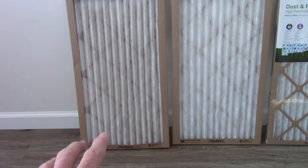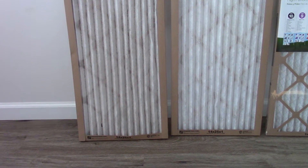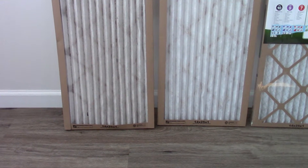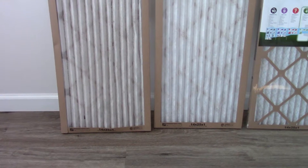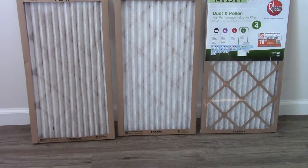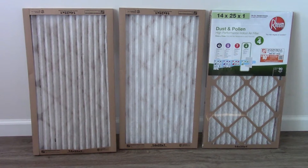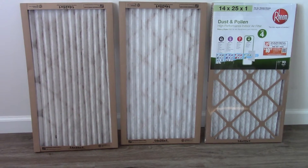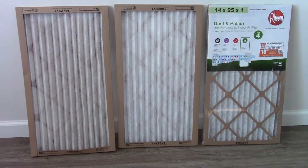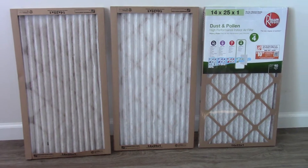There's not much dirt piled up in the bottom of the cold air return because mine returns in the hallway. If you can afford it, buy 12 months' supply at a time — that's what I do. It's just so much more efficient, and a month goes by pretty quick. People forget and say, 'we'll just wait till next month.'